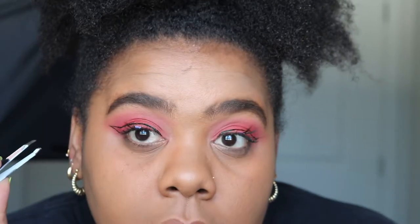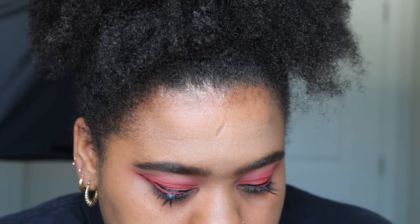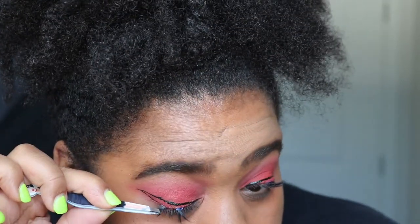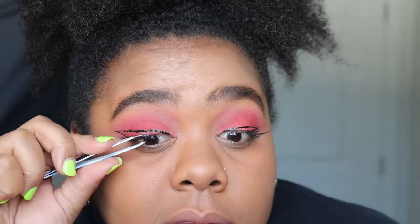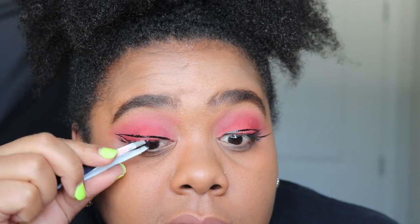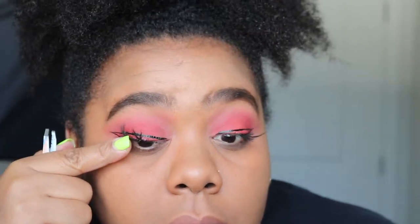Today I'm doing something a little different — I'm actually not going to be doing full strip lashes, but instead I'm doing individual placement of lashes just to give more of a wow factor. I'm going to let those set and move on to the rest of my face.